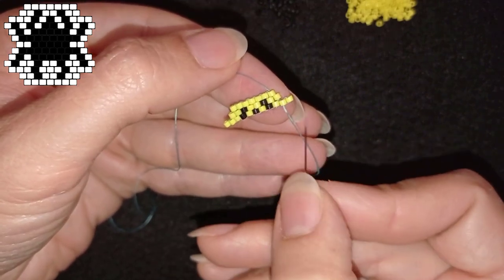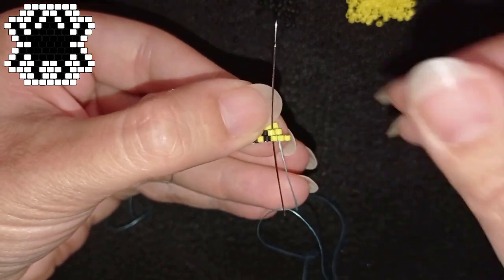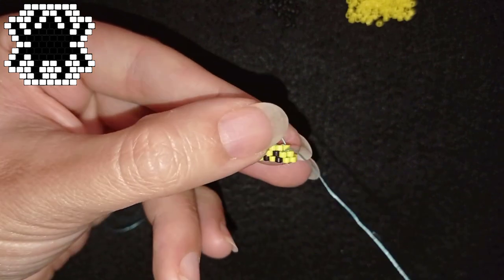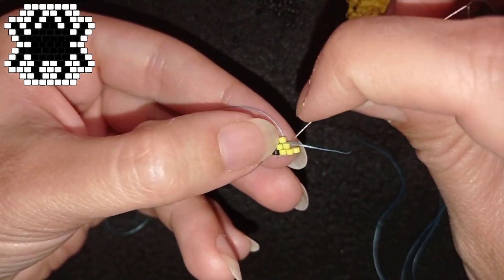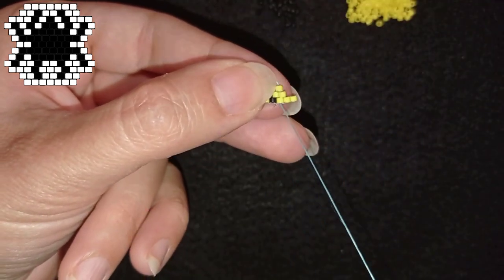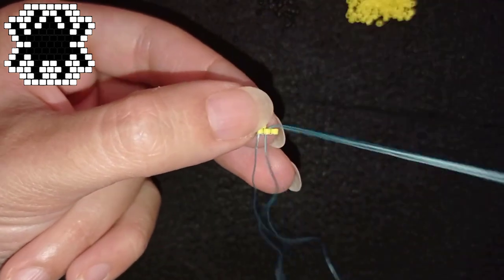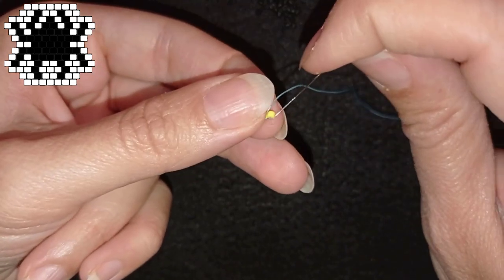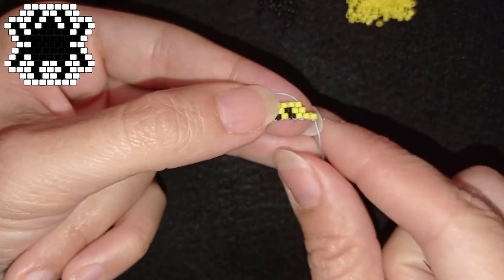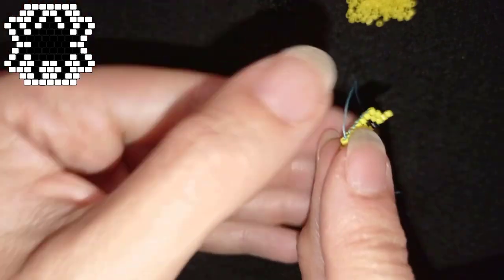Now I need to do some repositioning of my thread. I need to exit out of this bead in a specific direction. To do this I go through some beads in this direction, then through this one and the following one, then through this one and through the next. Now I'm repositioned to start my next row from here, and I'm going to flip.